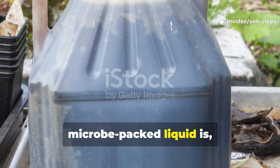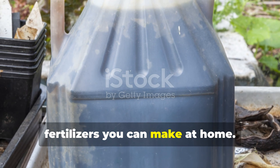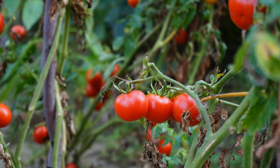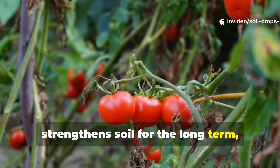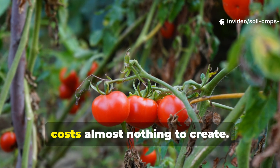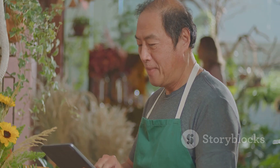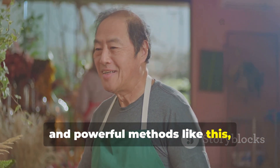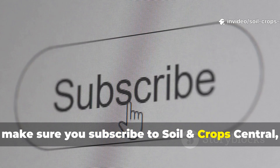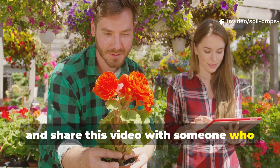This black, microbe-packed liquid is honestly one of the most effective natural fertilizers you can make at home. It boosts fruit production, strengthens soil for the long term, and costs almost nothing to create. If you want more practical, proven, and powerful methods like this, make sure you subscribe to Soil & Crop Central, leave a comment, and share this video with someone who loves growing healthy, abundant plants.